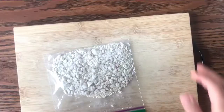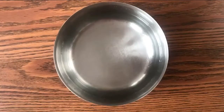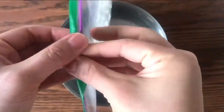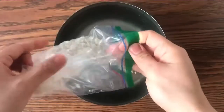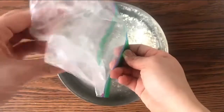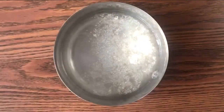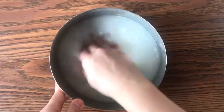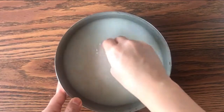Now we will add them to a quarter pot of water. Add the mixture in, and using your hand, make sure the yeast ball is crushed into the water and well mixed.